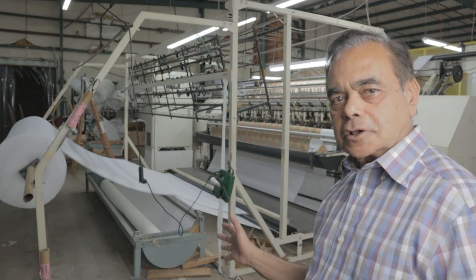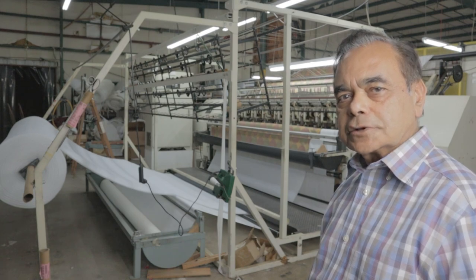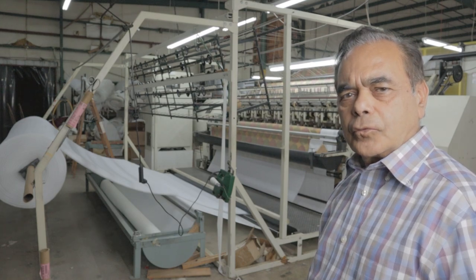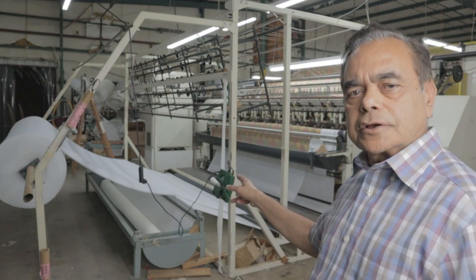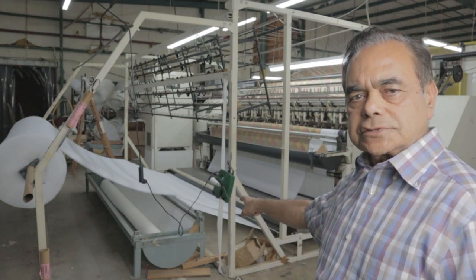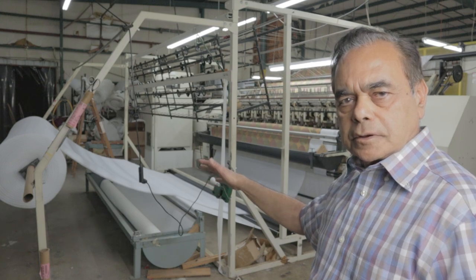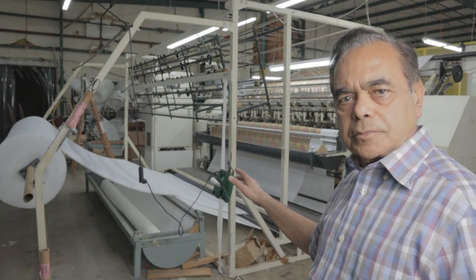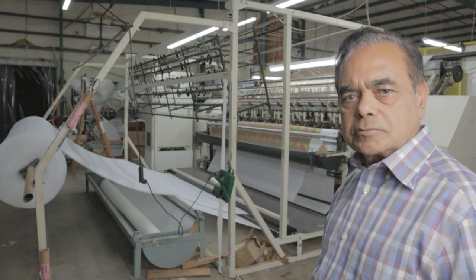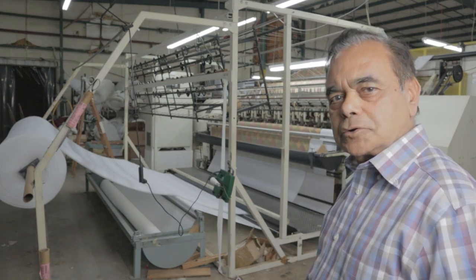This is the Gribbit quilting machine. I bought it brand new in 1996 for over $200,000, and it's a very nice machine. Here you can see there are three layers that go through the machine: the first one on the bottom is the backing, the one in the middle is a fiber, and the one on the top is the top fabric for the bedspreads. We've been using this machine for a long time and it's a very good machine. Okay, let's go ahead and see how it works.